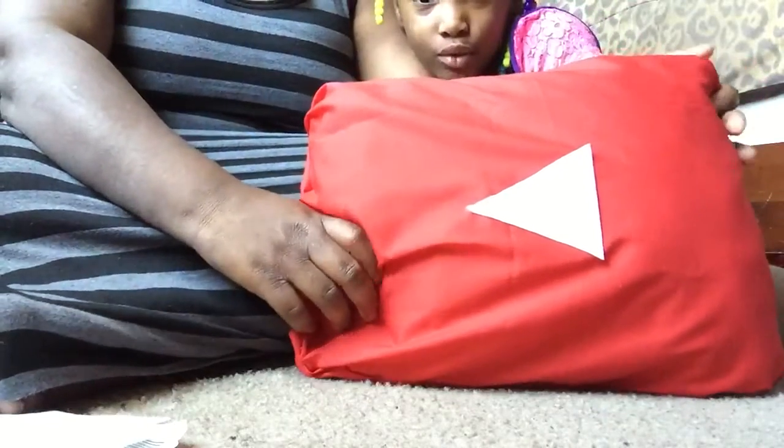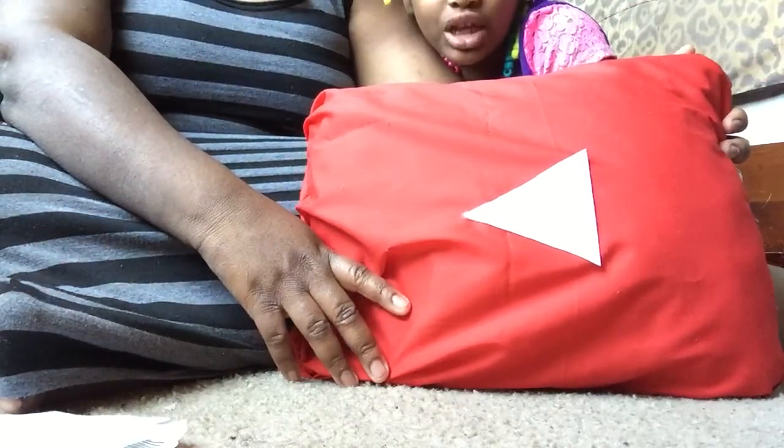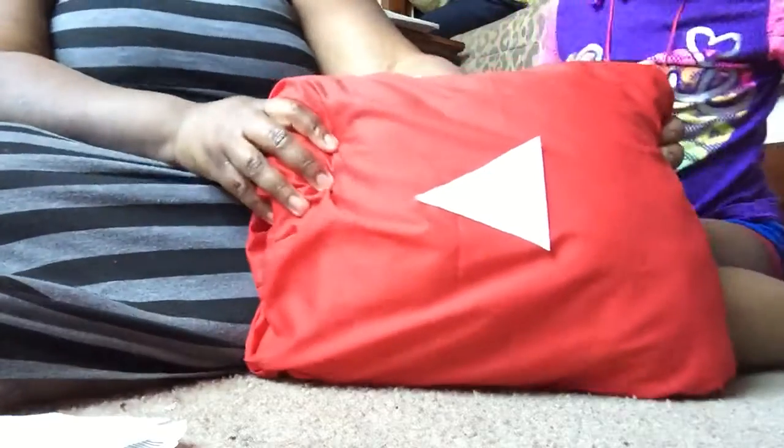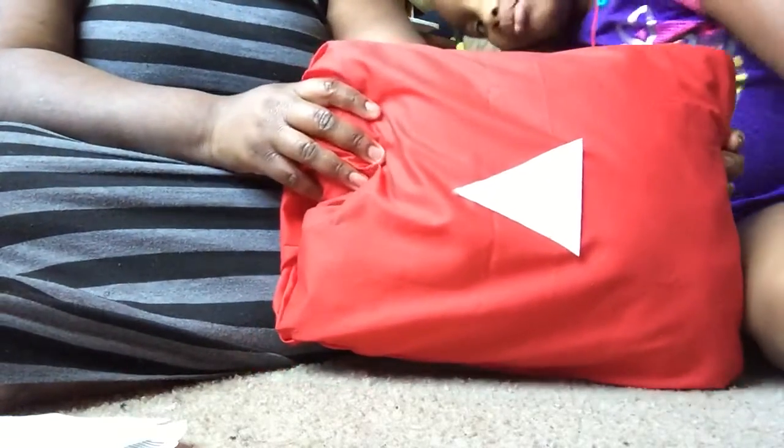Say hi to Mia! Today we're making a pillow. Have fun crafting — and don't forget to join my next video, I'll see you next time!